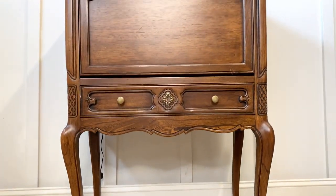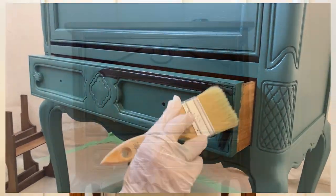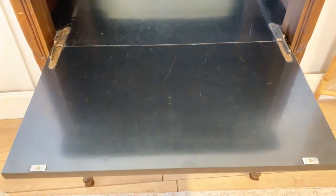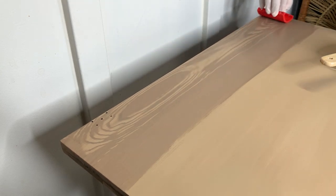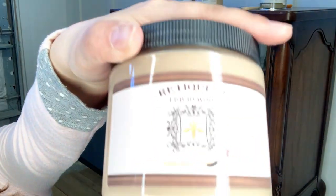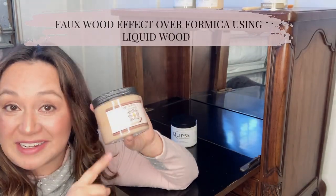This adorable cabinet has a surprise on the inside. We're going to be highlighting the details with glaze today and doing something extra special to cover up the scratched formica on the inside. I've never tried to make formica look like wood before. To do that, I'm going to be using Retikket Liquid Wood, and I want to share all the ins and outs and what I think about it.